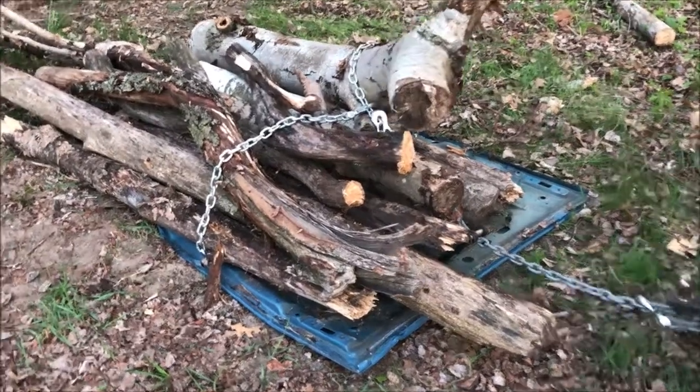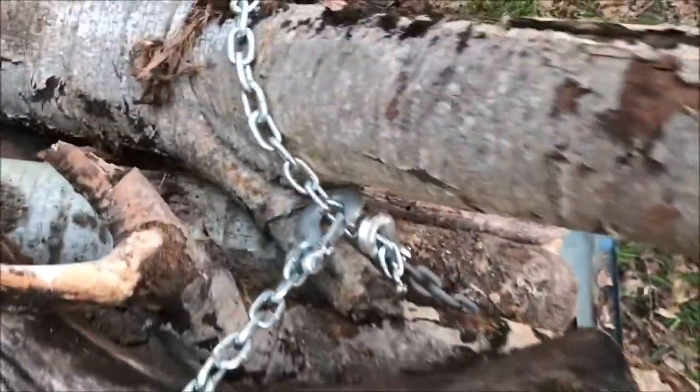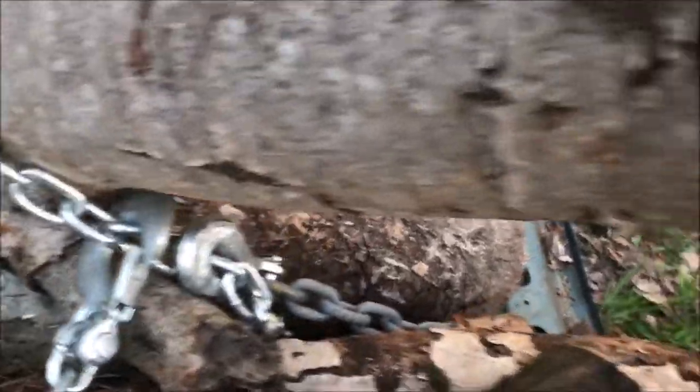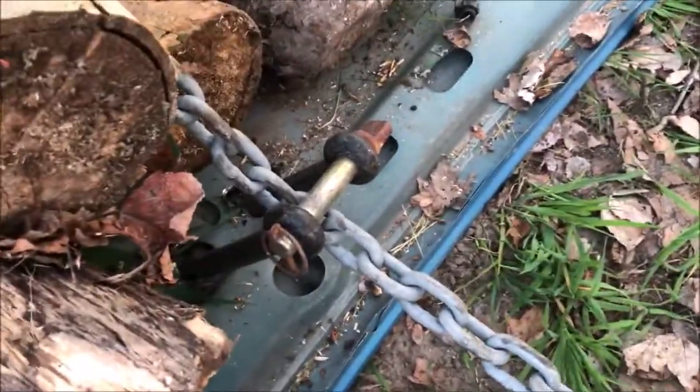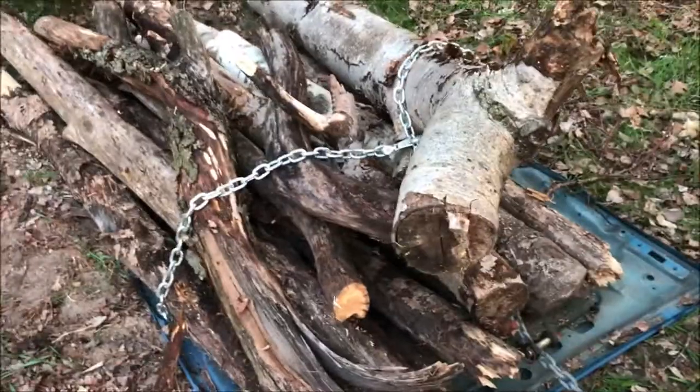So this is the first load, and you'll see that silver chain with the big hook went around the middle. And then I hooked that other chain down through the clevis and through the drawbar on the tractor. Now I'll drag these things back where they're going.